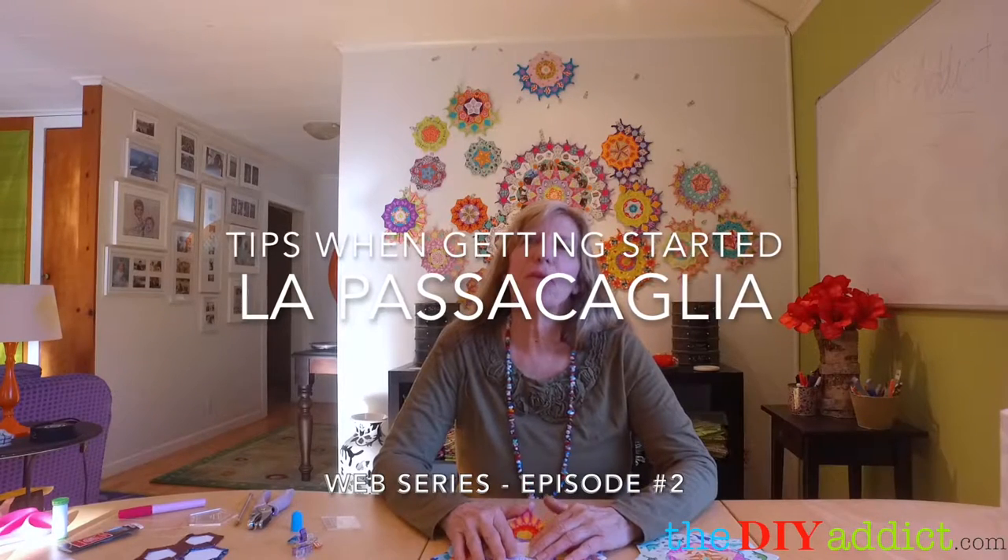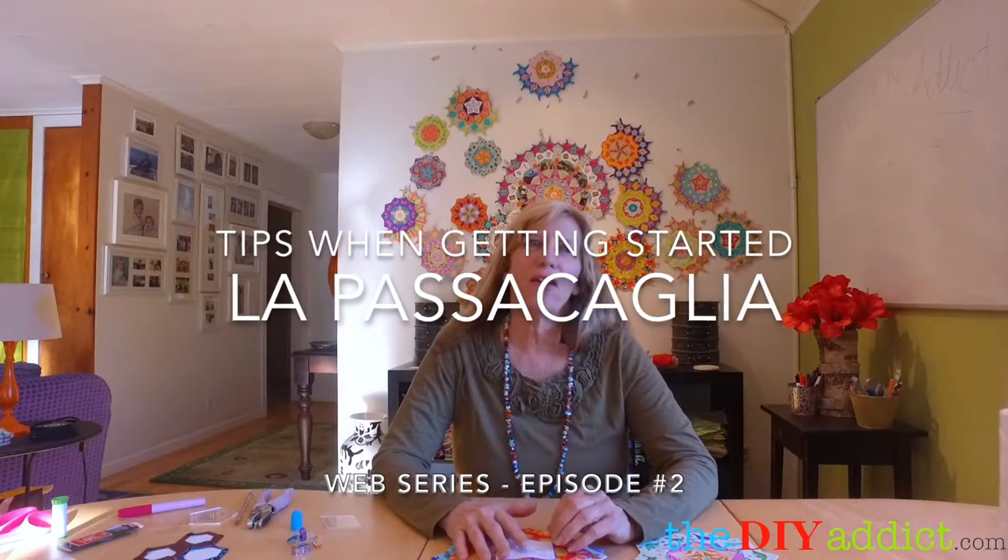Today I want to talk about tips when you're getting started. I held a meetup with some local girls in San Francisco and we got to sit around and talk about all the things that worked for us and some of the stuff that didn't work for us. So it's really useful and helpful.